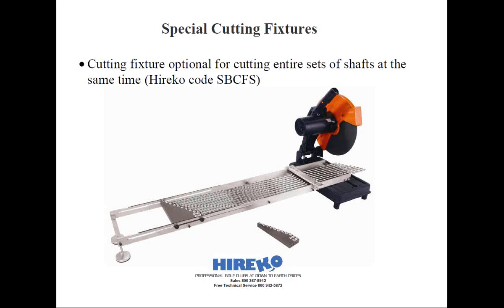Heriko does sell a template that will allow you to cut in half-inch and quarter-inch increments and fit the 14-inch chop saw for your club making operation. If you're interested, the code is SBCFS.